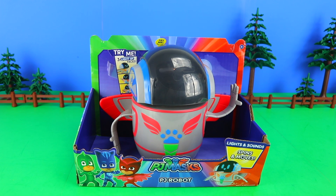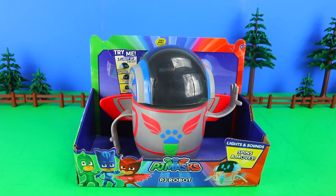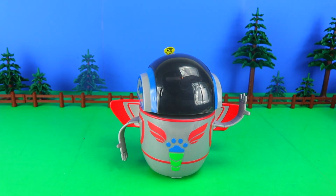And instantly I can see where we're going to start with this unboxing — the rather tempting yellow Try Me tab. But first things first, let's take him out of the box. Now I like to think we're green on this channel, so a few more trees before we start please.